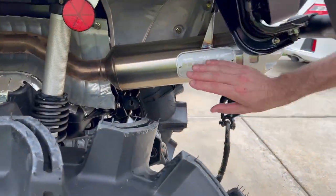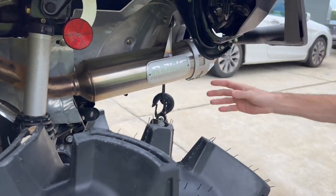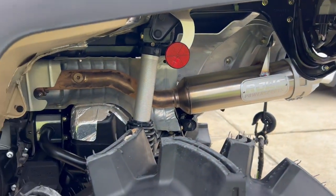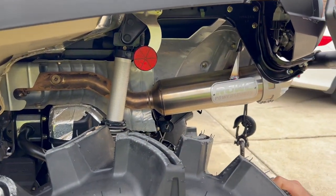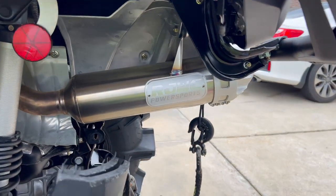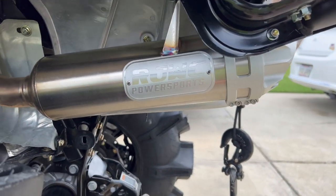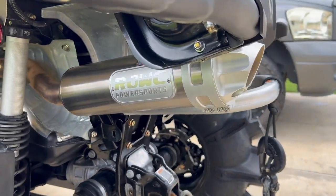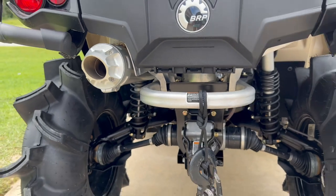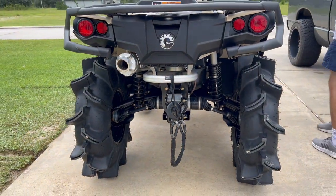Right here we got the exhaust — RJWC exhaust. I got it paired with the Dynojet tuner ECU flash. It opened this bike up. This exhaust is stupid loud. When you're riding behind it, you're not going to be riding behind it for long. It's dumb loud, but it looks really, really good. I'm definitely going to get y'all some sound clips of it in a short minute.